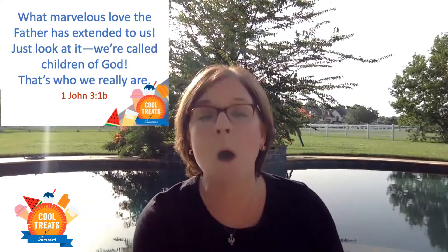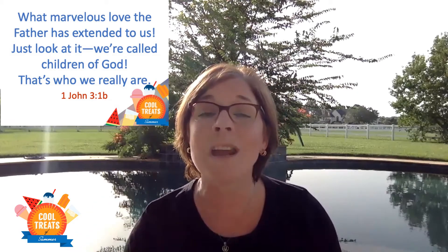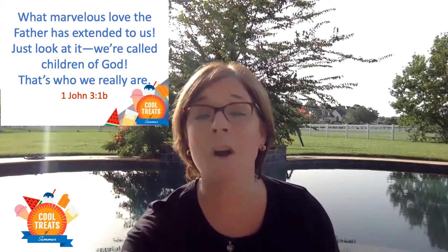Our memory verse this week is 1 John 3:1b, and it says: 'What marvelous love the Father has extended to us — just look at it, we're called children of God, that's who we really are.' From this verse we really see God as our heavenly father. This slide says: 'I am a picture of how you need to become to enter heaven.' This is a great reminder to all of us, young and old, not to lose our childlike tendencies of faith and wonder. The next slide says: 'I am a child of God' — and we all are children of God, a great reminder of the role we all play as children of the King and in the kingdom.